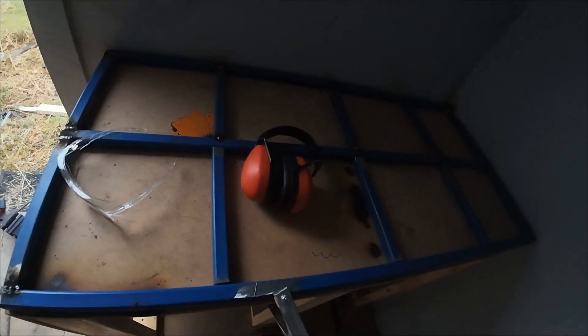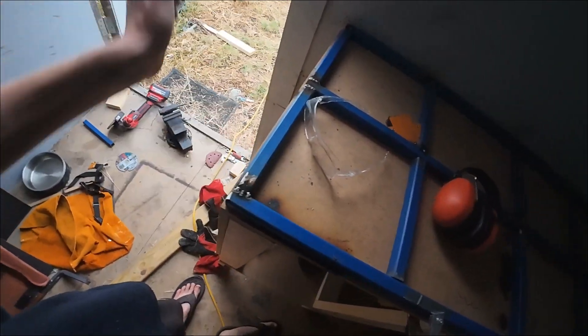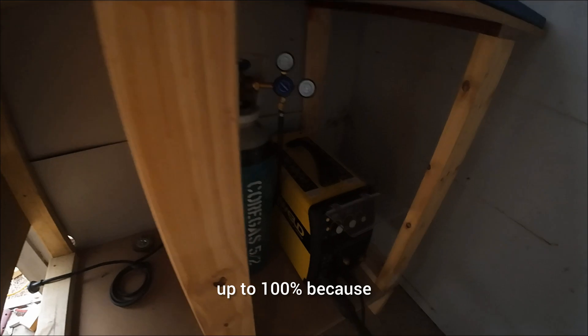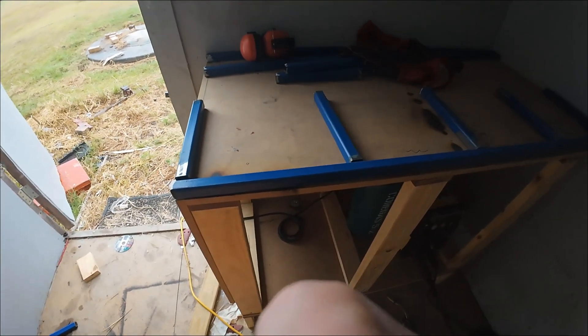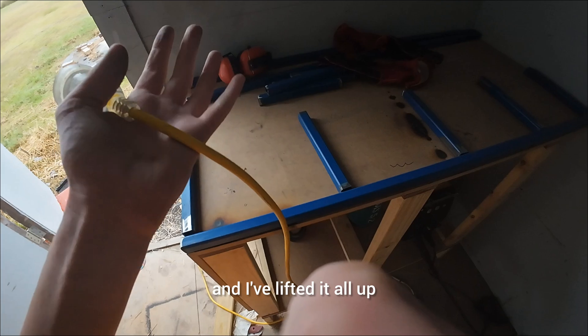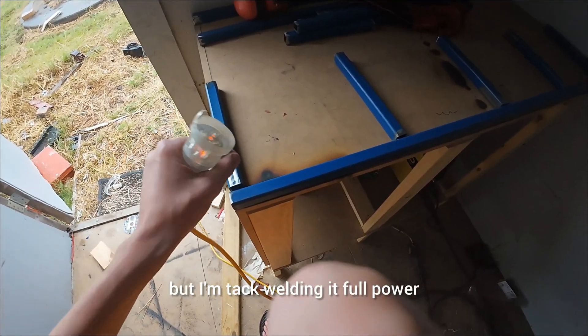This is the frame so far — it's got tack welds there and there. Then I'll properly weld it all up and grind it down. For tack welding, I'm going to turn the welder up to 100% because I'm just doing little tack welds and they need to be strong enough. After it's all tack welded together and I've checked it's all level, then I'll properly weld it and turn it down. I'm using a square to keep it all square.